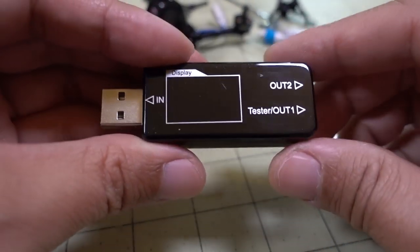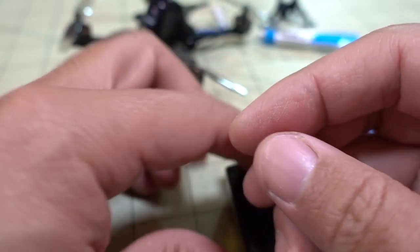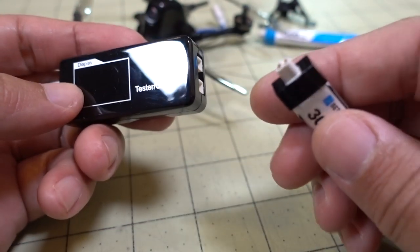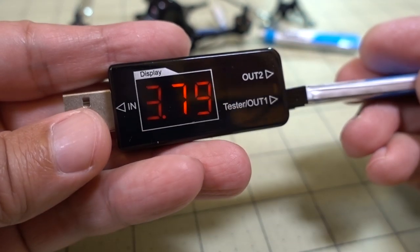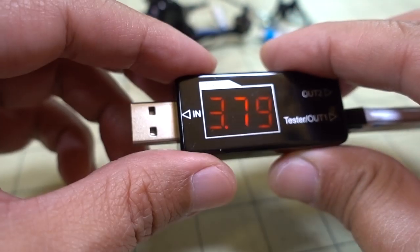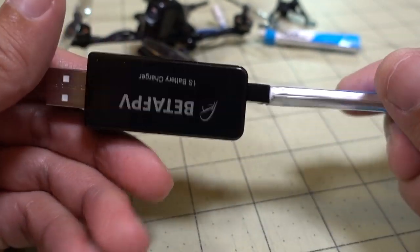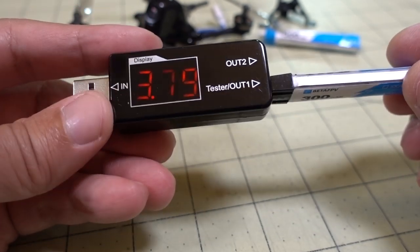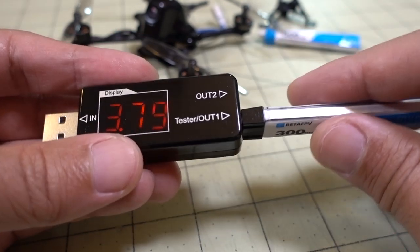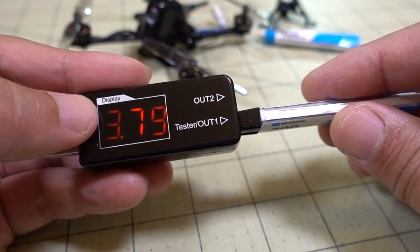The last thing they sent is this 1S battery charger for batteries with the BT 2.0 connector. It also gives you a voltage reading — just plug in the battery and it'll show you the voltage. Plug this into any USB power brick and it will start charging. If you have two batteries, it'll charge two at the same time. This is not actually in the store yet — it seems to be working fine. I'll put a link in the description once it's available.